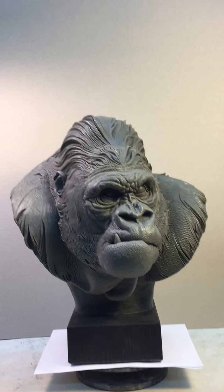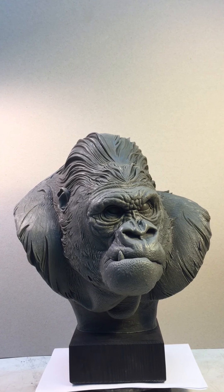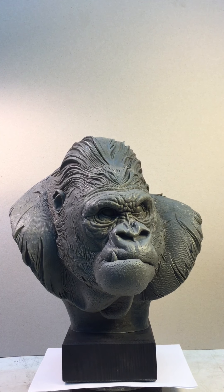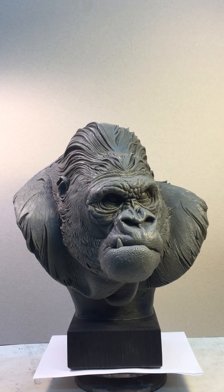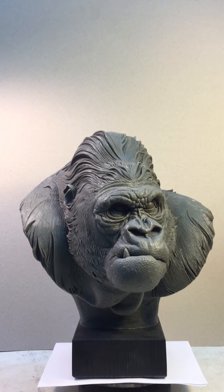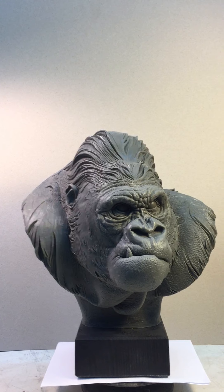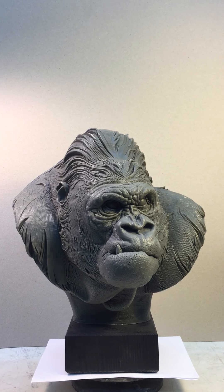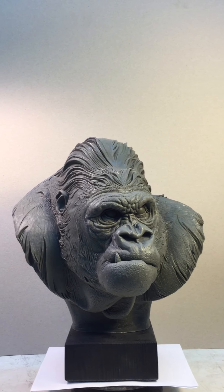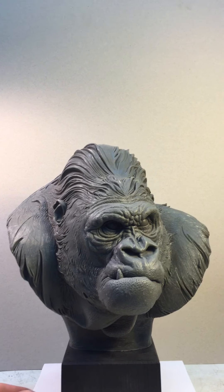Hi again. This is my biggest gorilla, which I made in ordinary plasticine — this is casterzine gray. This guy is about 26 centimeters tall plus a base of about 4 centimeters, and about 1150 grams.